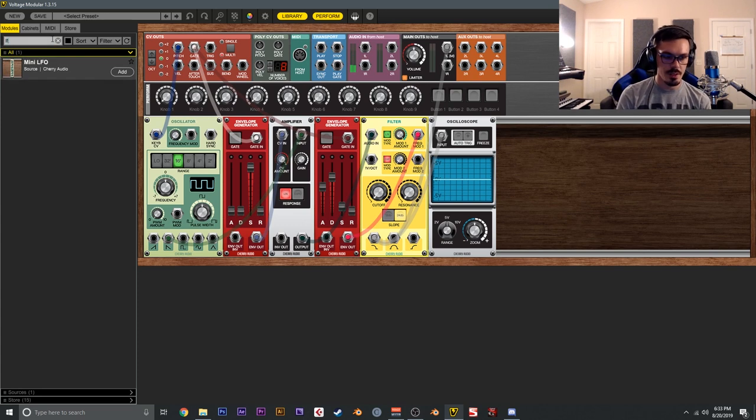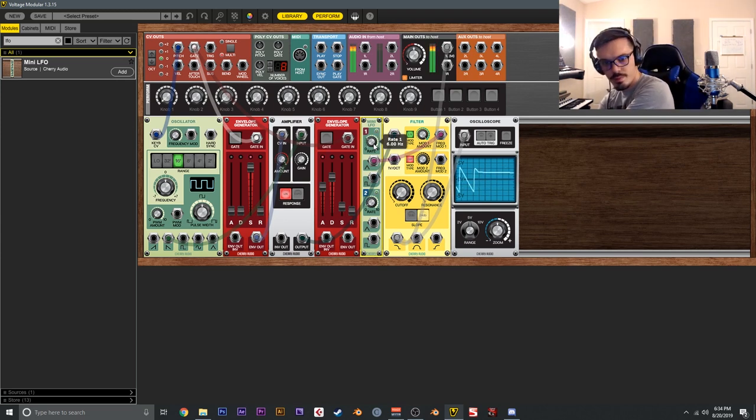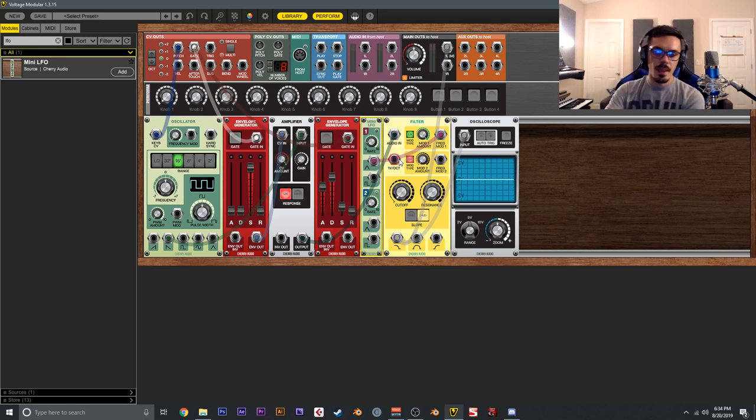Let's add an LFO — another classic modulation source. Send the LFO triangle output to the filter's frequency mod input and adjust the rate. The cool thing with modular is you can wire multiple things together. We'll combine the envelope and LFO affecting the filter by switching to linear mode and adjusting the mod amount, LFO rate, and amount for something really interesting and complex.